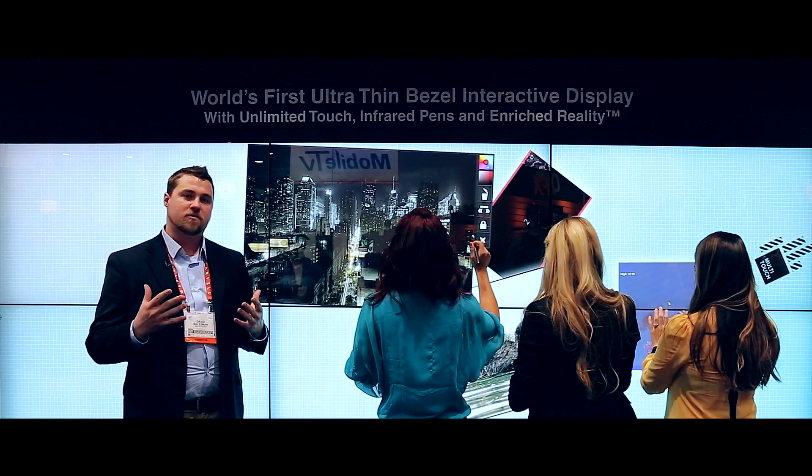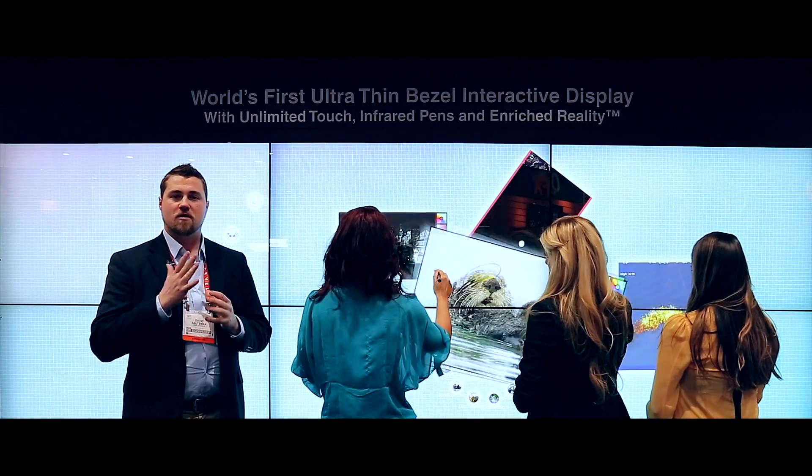We also recognize hands in multiple ways. You can recognize fingertips, full hands, or blobs — however the user chooses to interact with our displays.